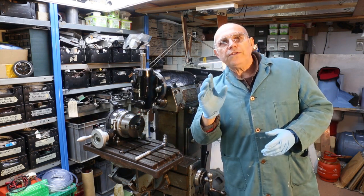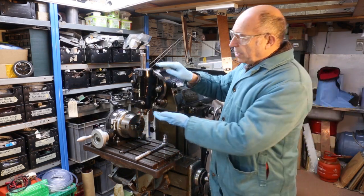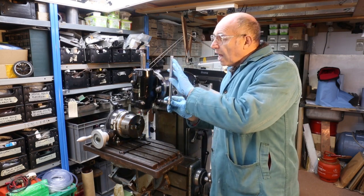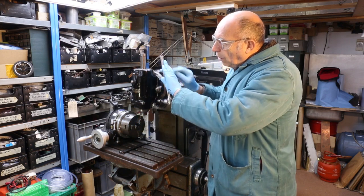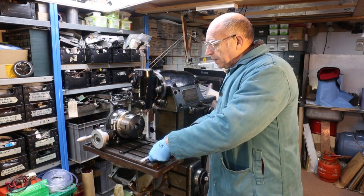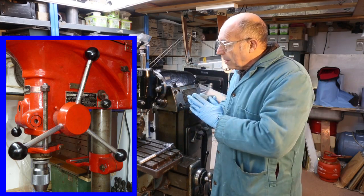Hello everyone. For those of you just joining us, we're making a handle to operate the quill on this milling machine. The quill resides within the vertical head just here. If I put this socket on this shaft that comes out the side and then push the power barrel down, you can see that the head of the miller machine comes down — that part is the quill. What I'd like to do is operate this like a bench drill with multiple handles, and that's what this video is about.